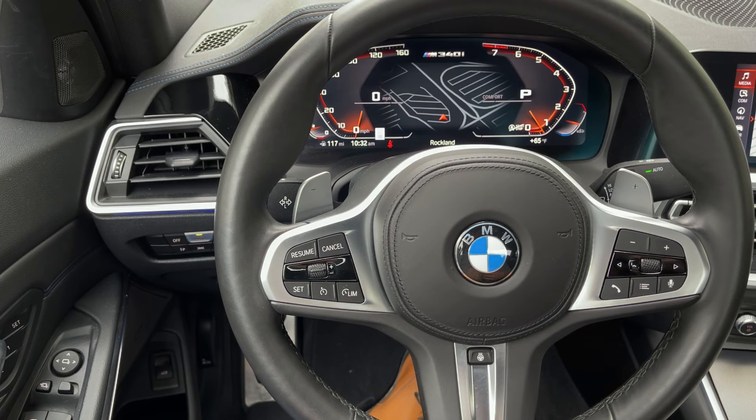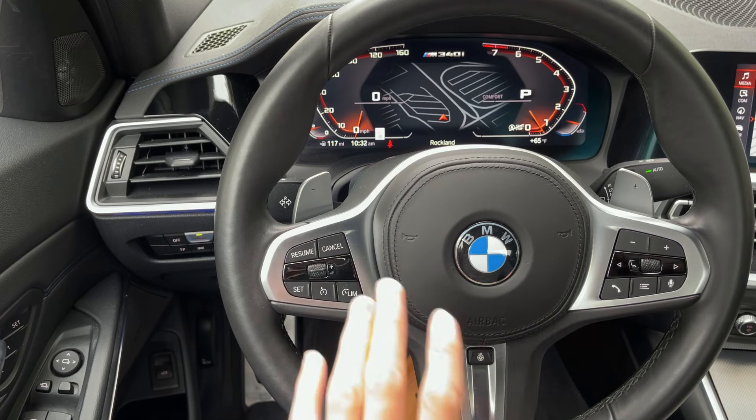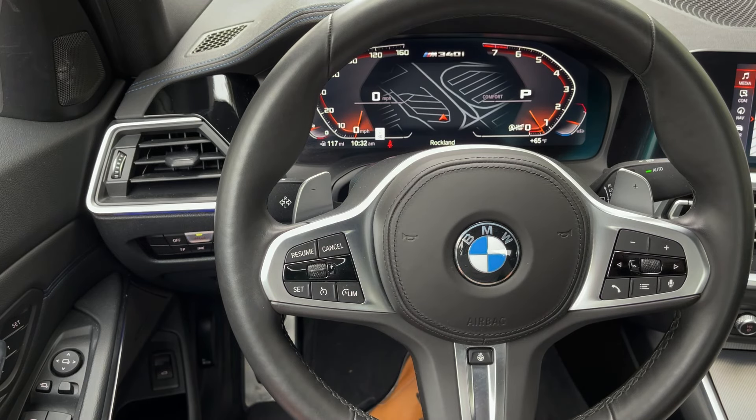There are a couple other elements I'll mention throughout this tutorial that we have really detailed videos about on the channel. For this car, this is our standard setup — we call this dynamic cruise control, that's what BMW calls it. It's just kind of your simple setup.